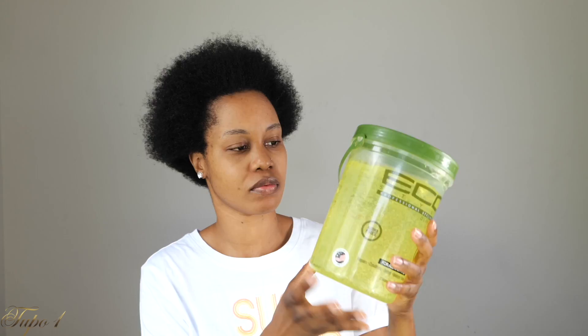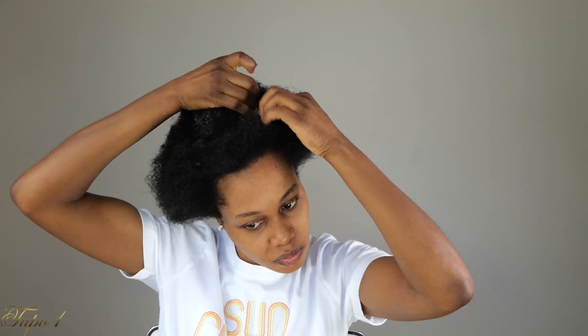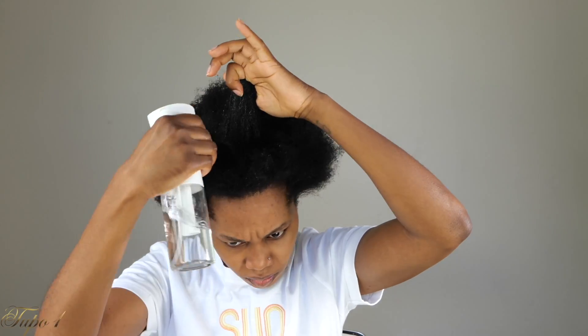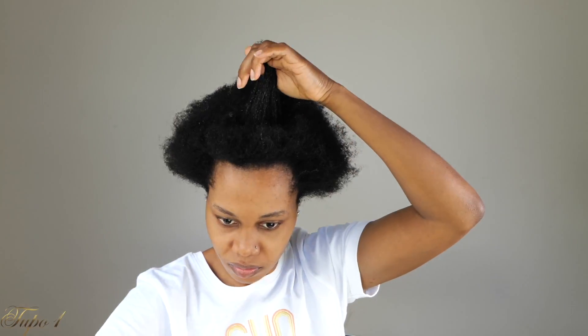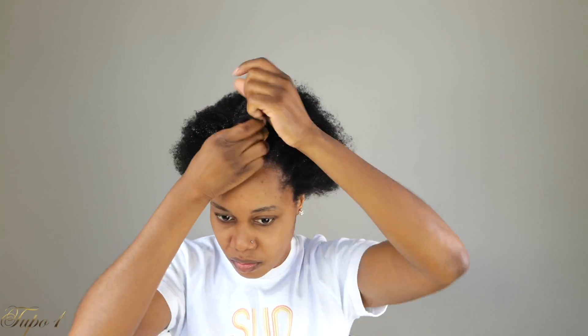My hair is already washed and moisturized. I'm going to be using my eco styling gel, my Diana brush, my water bottle, and my scrunchies. I'm going to start by sectioning my hair on the top — that's just the base because I want to have a top bun. I'm starting with my eco styling gel and adding some water just to make sure my hair is nice and manageable, then adding gel in sections.